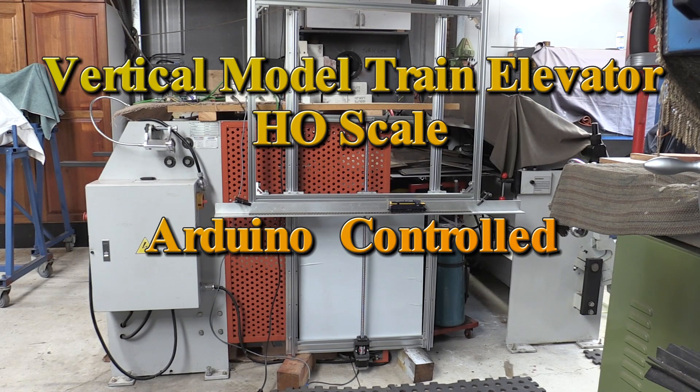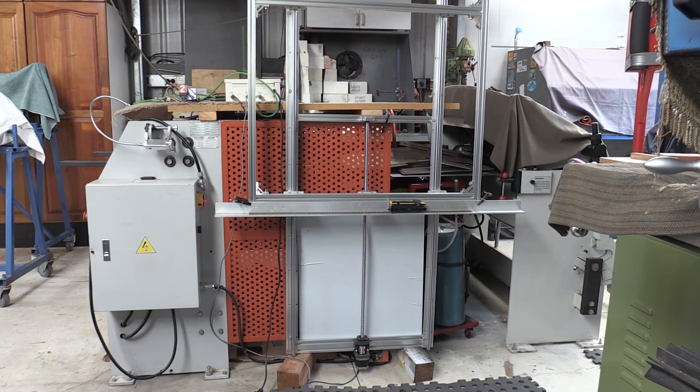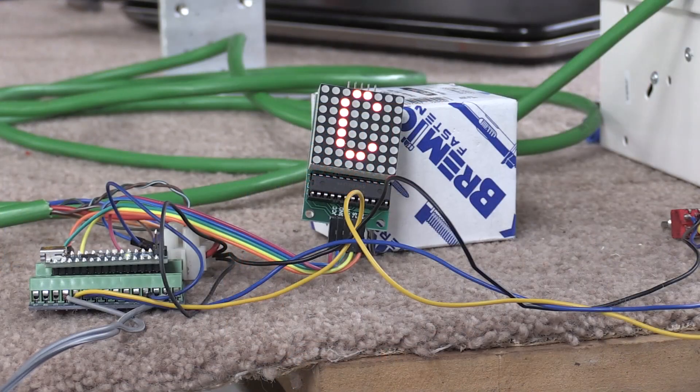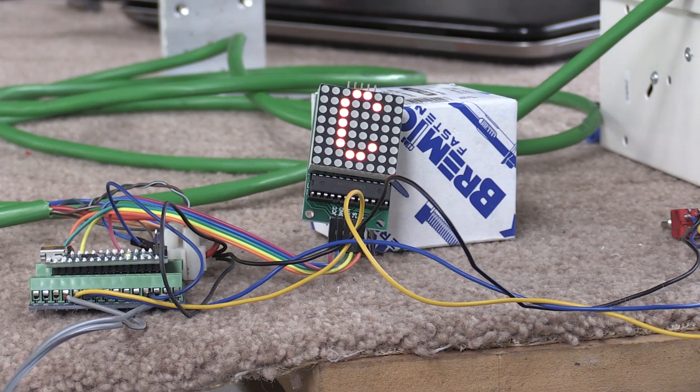The vertical traverser, my current project. I didn't have enough room for a horizontal one so I decided to make a vertical one. It ramps down when it gets towards the end and then backs up.